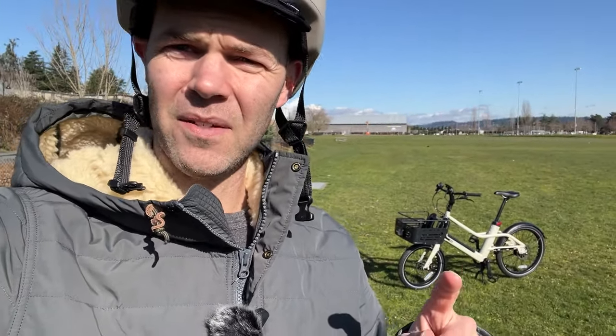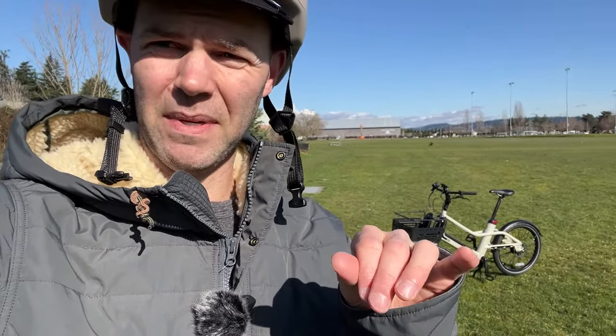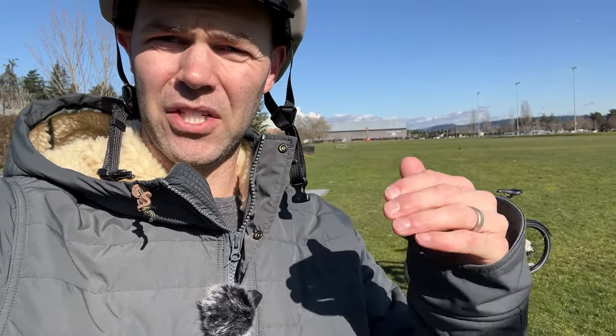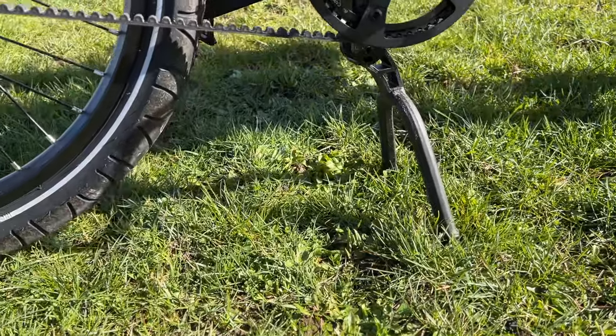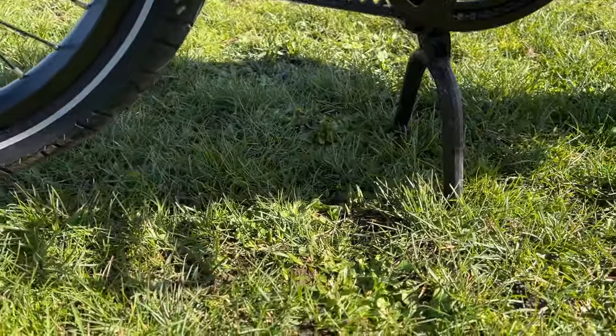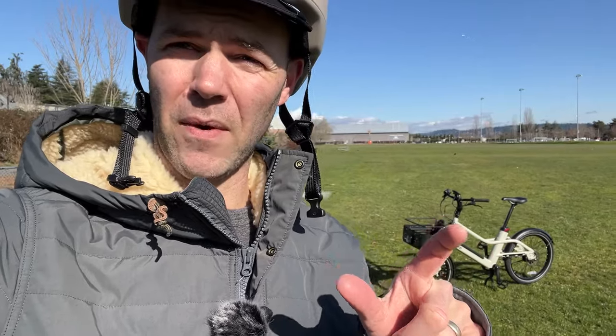Another issue is the kickstand. It comes with a dual-leg stand, but the legs are just a little too close together, making it a bit tippy on uneven surfaces or a slight incline. It's actually easy to tip over. I wish they had put those legs a bit further apart for more stability.